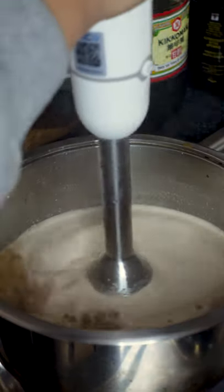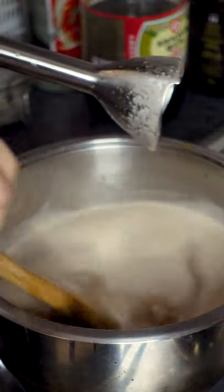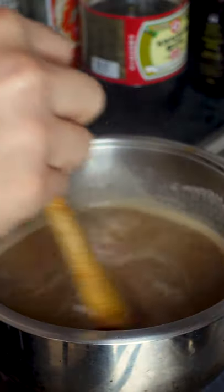After that, we'll be blending everything together, either with a hand blender or regular blender. Finally, add in your cornstarch slurry to get it nice and thick. Finish off with the spice mix that we added to the brisket.